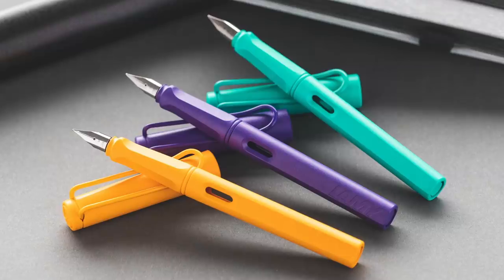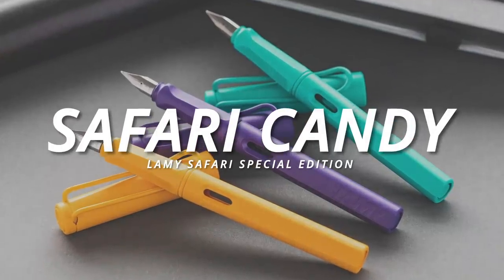Hey there pen fans, Brian Goulet here of GouletPens.com, and I'm very excited today to give you a sneak peek at the 2020 Lamy Safari Special Editions. I said editions plural, because just like last year when they had the three pastel pens, they have three pens they came out with this year.